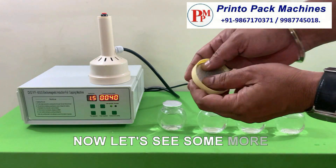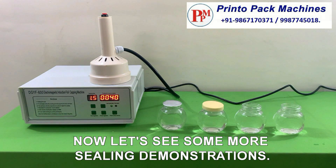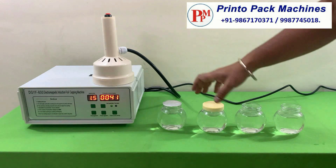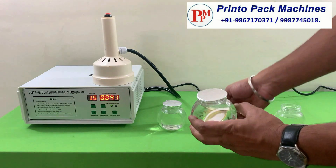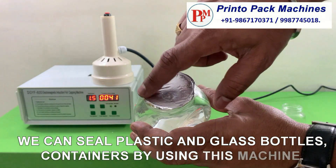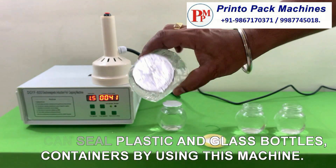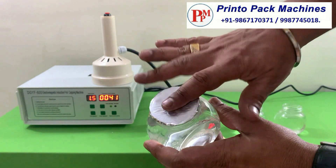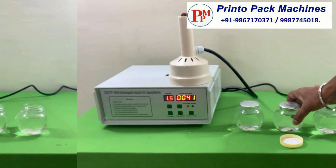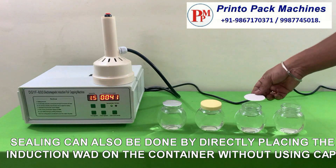Now let's see some more sealing demonstrations. We can seal plastic and glass bottles and containers by using this machine. Sealing can also be done by directly placing the induction wad on the container without using a cap.